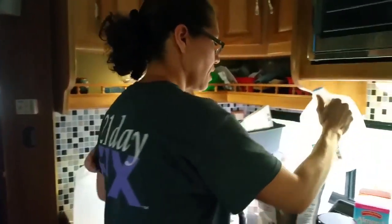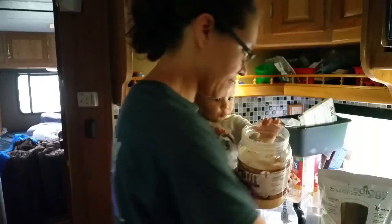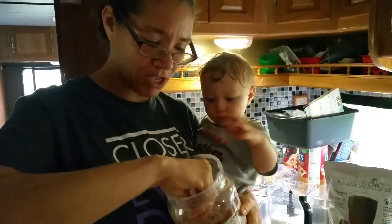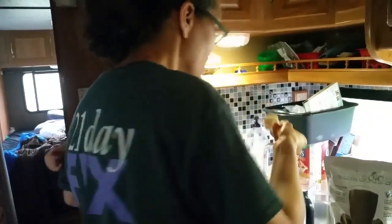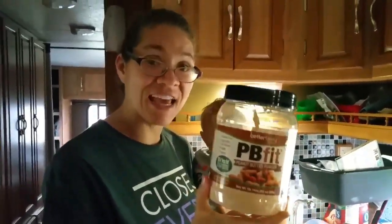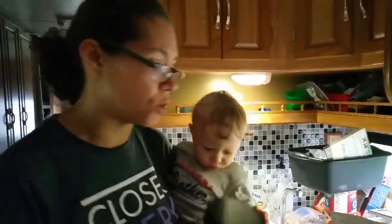Now I'm going to start adding the other ingredients. We use PB Fit — about a tablespoon of PB Fit per Shakeology — and Chasen is going to help us get that. I have a two-tablespoon scoop, so I'm just going to add the PB Fit. This stuff is really good; it's powdered peanut butter — basically defatted and powdered — and it's actually pretty good. We like this or PB2.